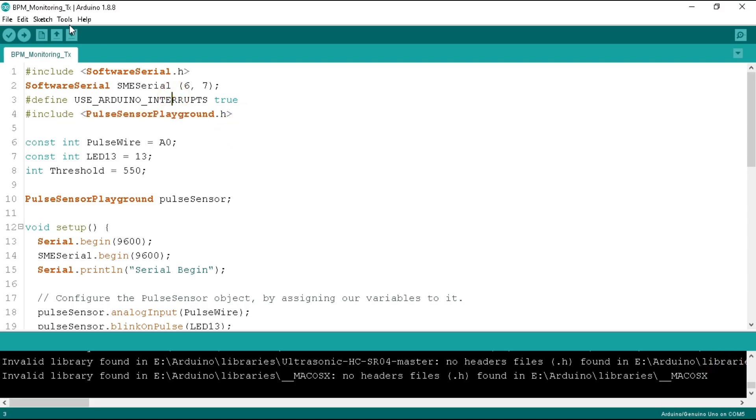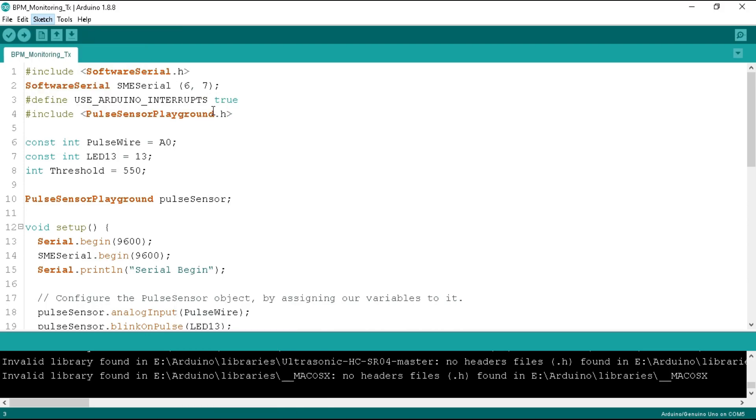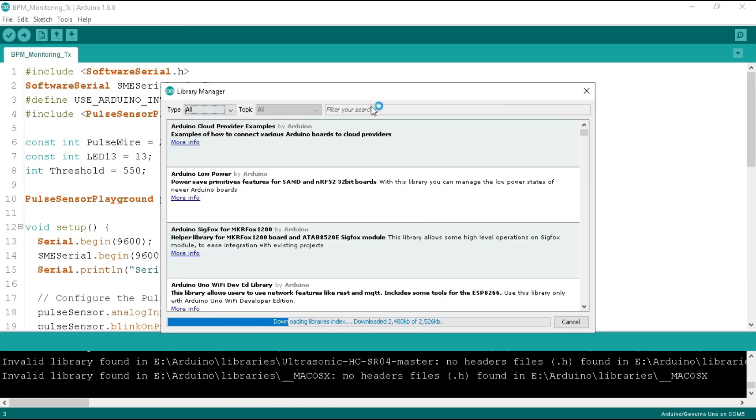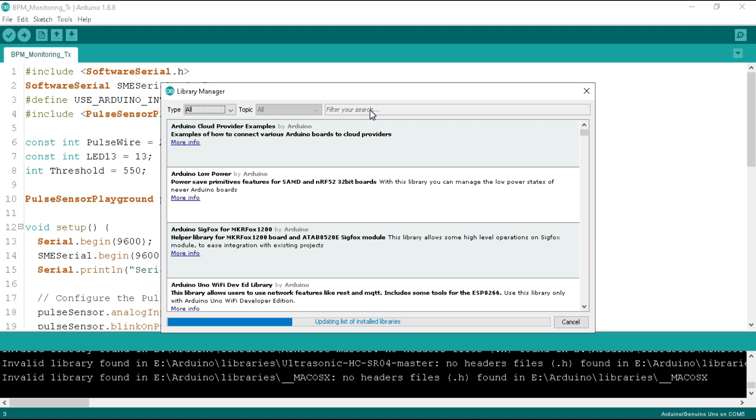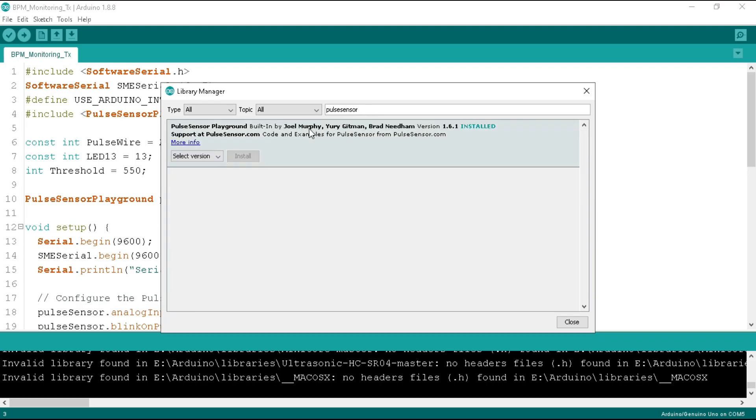For this, we need to add the pulse sensor library. So connect your computer to the internet first, then go to the Sketch tab. Click on 'Include Library' and then 'Manage Libraries'. It will download the list of all available libraries for Arduino. Search for 'pulse sensor' in the search bar. You will see the library 'Pulse Sensor Playground'. Click the install button to install it.